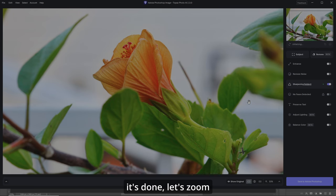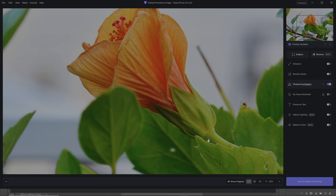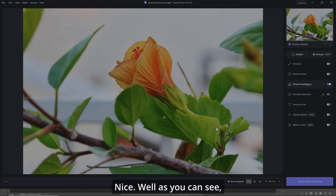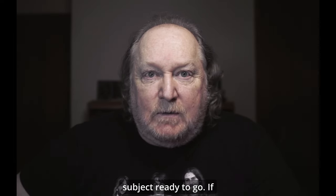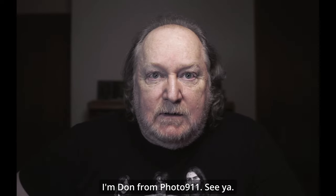Now when it's done, let's zoom in a bit. You can see that the stem and everything else is in perfect focus with cleaning up the subject. Before and after — this is great stuff for defining your subject. As you can see, Topaz Labs Photo AI is the way to go to start your restoration or photo edit, just to clean things up and get your subject ready to go. If you're interested in the product, check out my affiliate link in the description. I'm Don from Polo 911 — see ya.